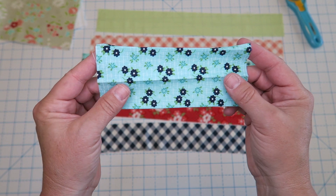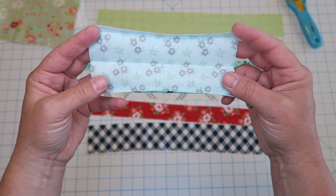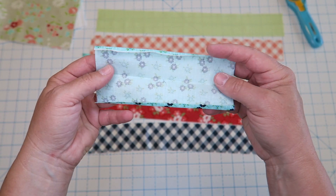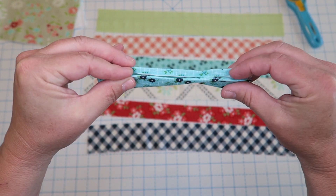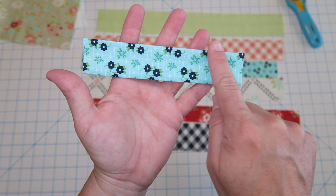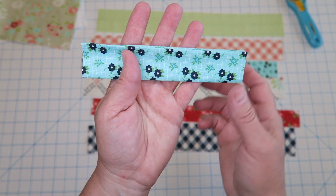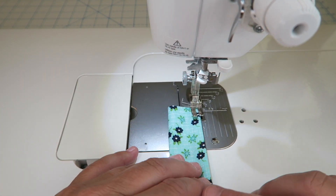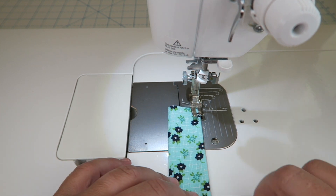We're going to start off and prepare our little handle just because that's super easy — we can just get it done and out of the way. All I've done is taken my fabric and pressed it in half, and then I also pressed in both of the edges by one quarter of an inch. Then we're going to just line those up together, and I pressed them one more time. We're just going to take them to the sewing machine and run a stitch all the way down this side and then this side to give it a finished look. You don't need to worry about the edges — those will get caught when we attach it to the bag. I'm running a stitch close to the edge, more like an eighth of an inch or so, just making sure that you catch both pieces.